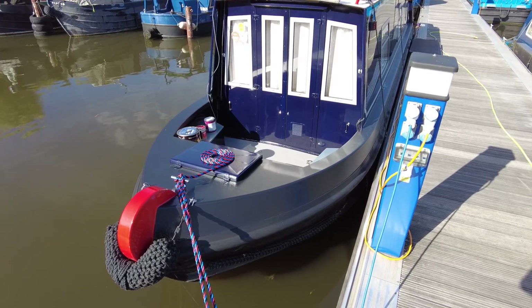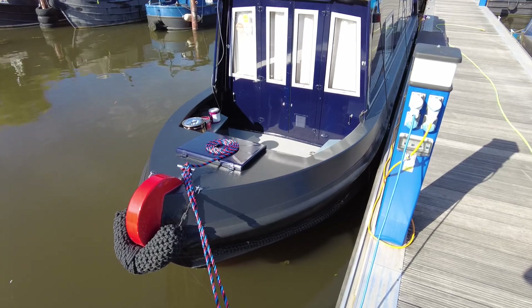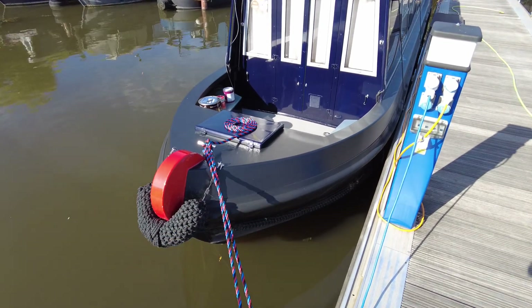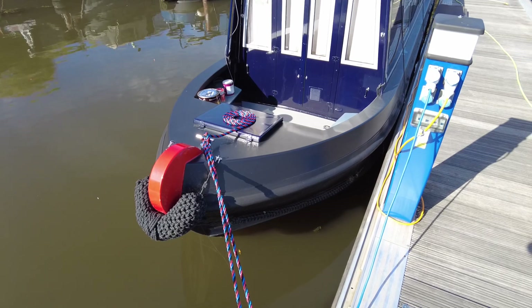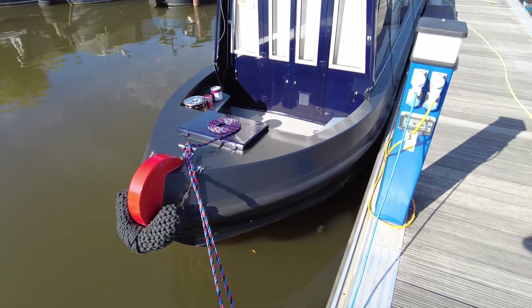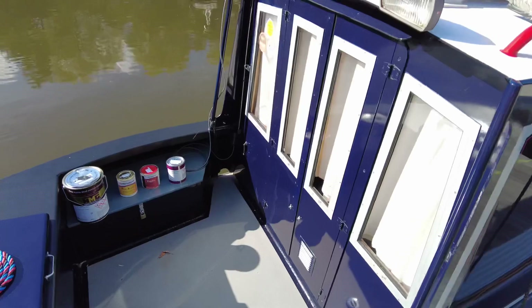Because this boat is 15 years old, once I took the name off the side you could see where the sun had weathered it — there were a few scratches from people stepping over. So I thought I would go a little bit more traditional. Let me show you the paints and what I used.